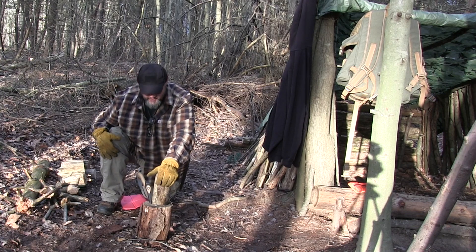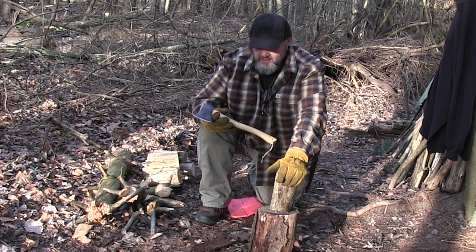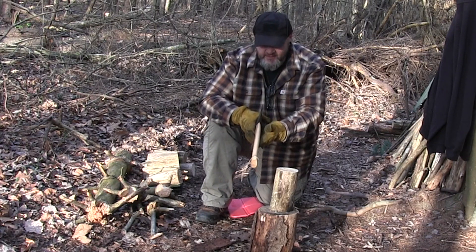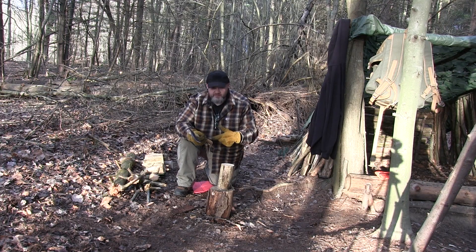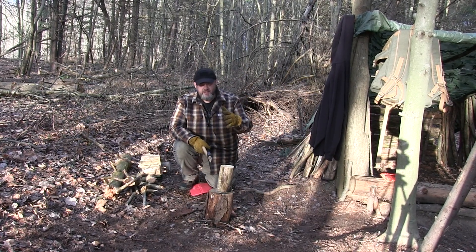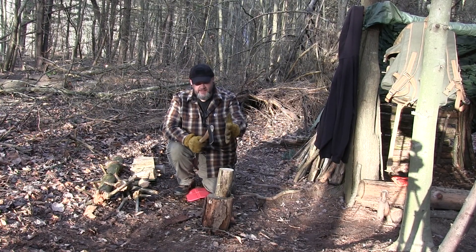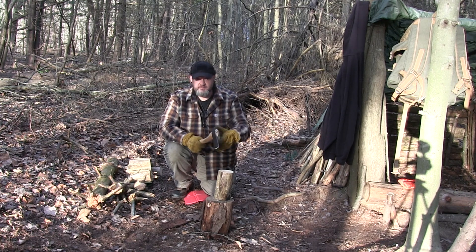We're going to buck up some of this hardwood for the fire for cooking. Normally I carry a bigger axe, but today I brought out this Husqvarna 13-inch hatchet I just got. It's still got the factory string on it — not a review, but I do like their products. It came pretty squared up and true with a nice little edge. The reason I'm kneeling down is because with a larger axe it's okay to be standing, but with a smaller axe it can glance off and end up in your shin — bad day in the woods. Let's get cracking.